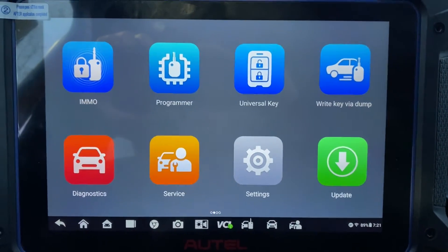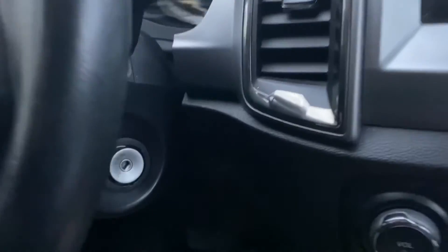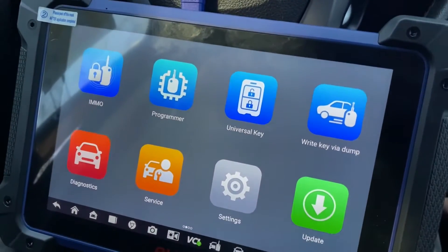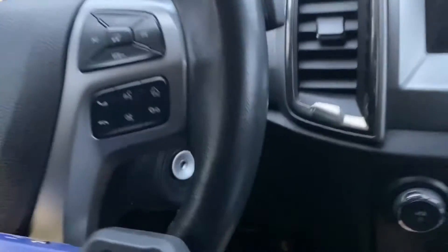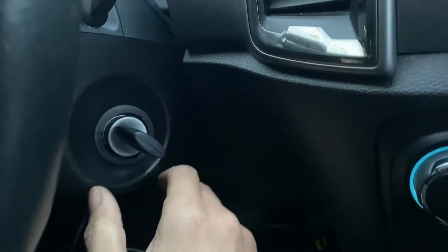Hello everybody, it's Joe the locksmith. In this video we're working on a 2021 Ford Ranger. It's all keys lost with that keyed ignition. We're using the Autel IM608 Pro 2. It is active alarm. We're going to go ahead and put the new key in the ignition and turn it to the on position.